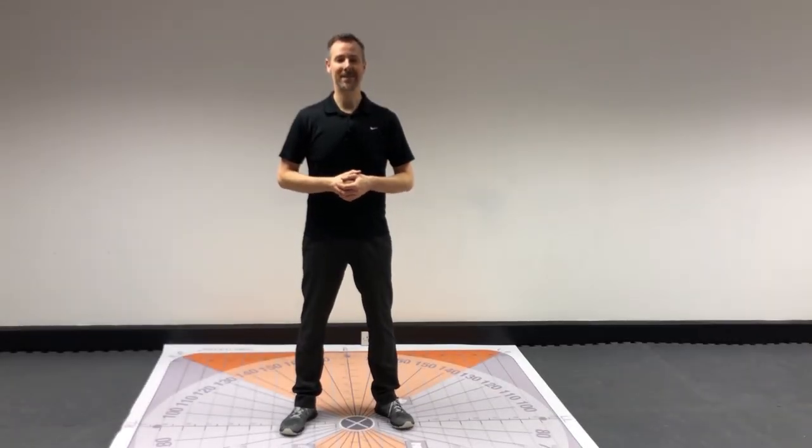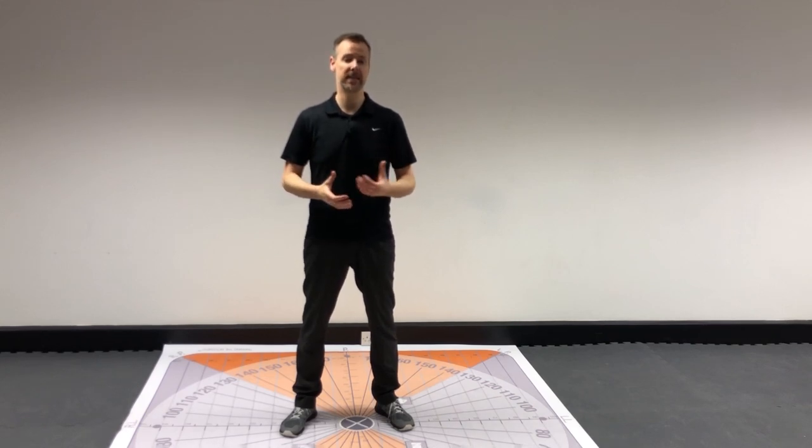Hi, Barry Harper here from Back Pain 360 and Kinesis Clinic. Today I'm going to show you four stretches or exercises that are absolutely ideal for the cervical thoracic junction, or the CT junction.